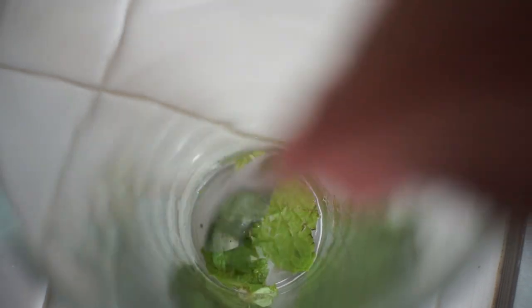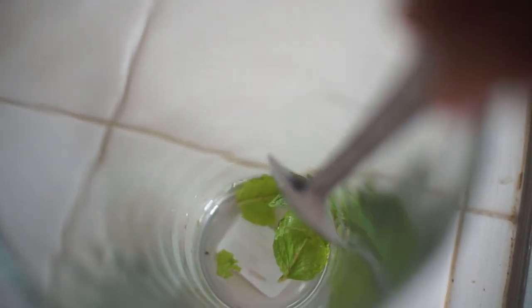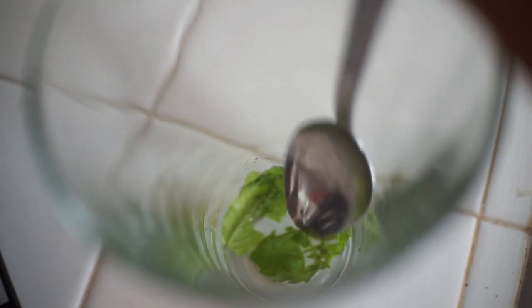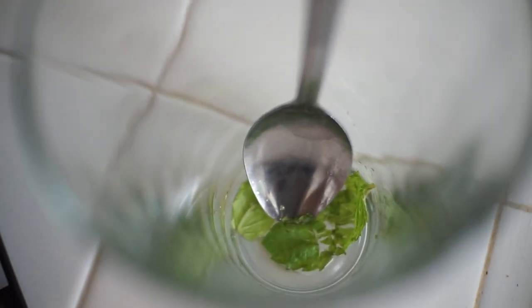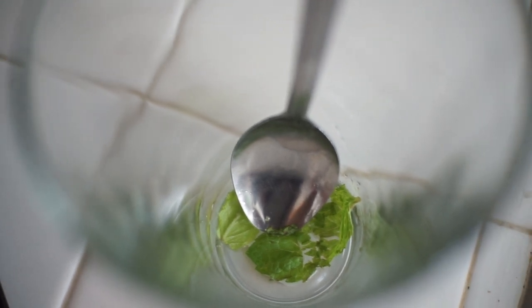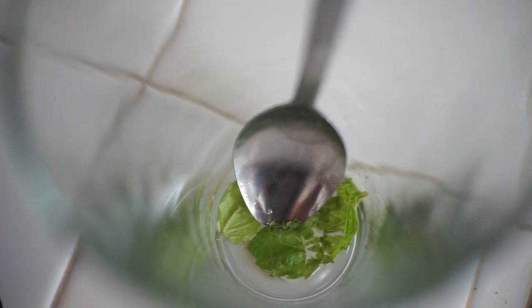The first step is to put the mint leaves in the cup. I already did it. I'm muddling it with a spoon — see how it releases the natural oils of the mint? Can you tell how it looks wet and glossy down there? That is all the oil from the mint. I'm not going to crush it too much yet because I'm going to crush it more when I put the two tablespoons of sugar. After you see all the mint oil and smell it — it smells so minty — go ahead and add in the two tablespoons of sugar.